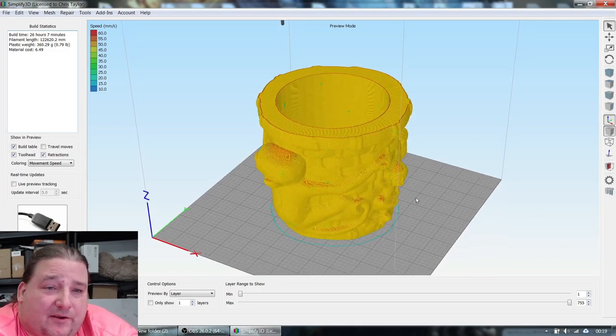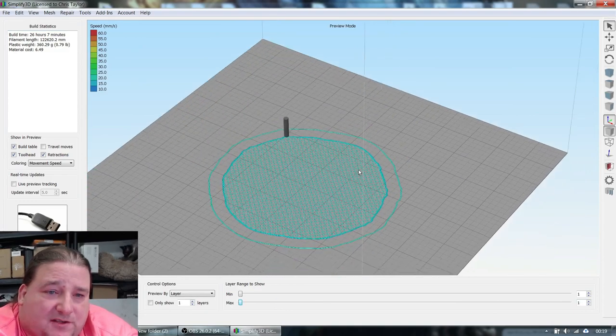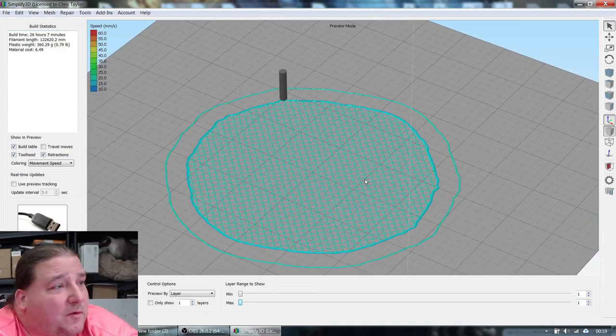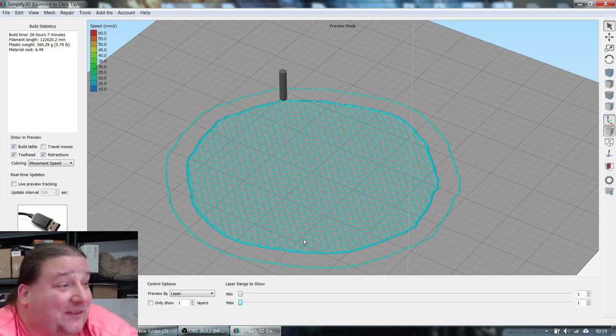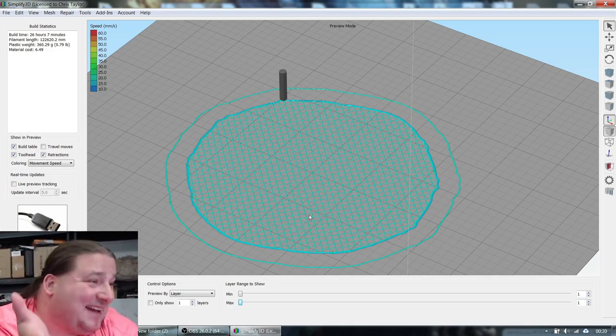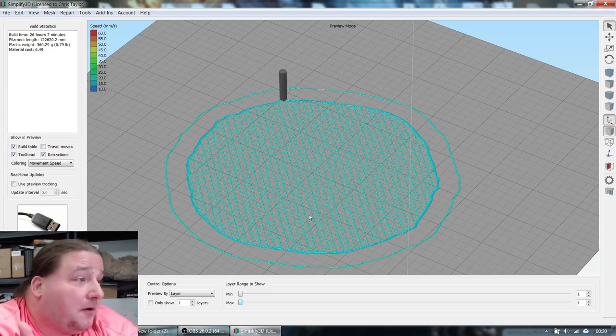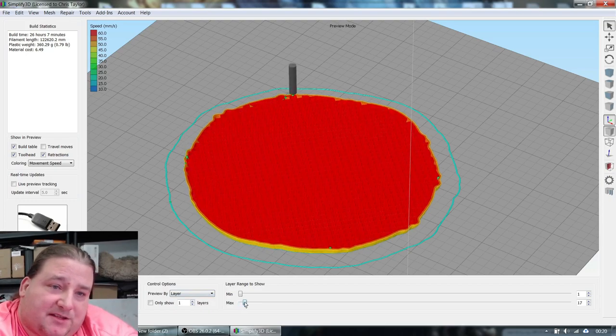Here's the slice. The first layer is just infill and perimeters, which saves a lot of time. It also makes part removal really easy because you don't have the entire surface area glued down to the print bed. With a flex bed, it just pops right off. Of course, you need to be doing a model where it's okay to not have bottom layers — this is a planter, so that's totally fine.